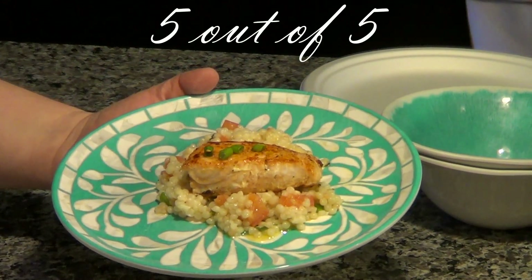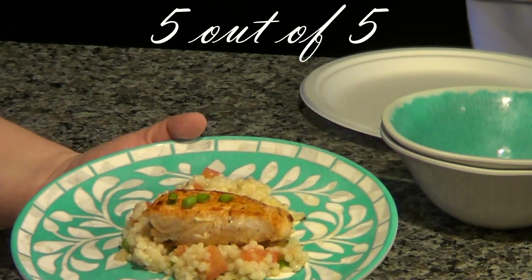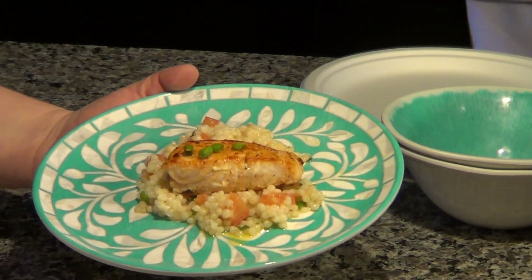And here is the finished product of the Creamy Lemon Salmon. This is in a small portion — we're just doing this as an appetizer type serving. I'll let you know how everyone likes it.